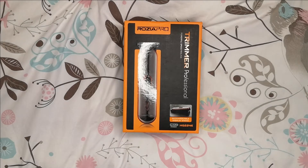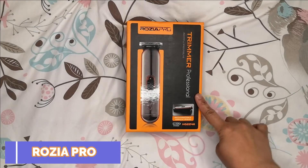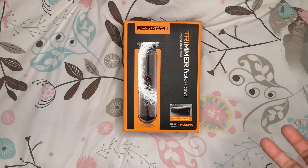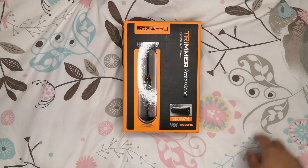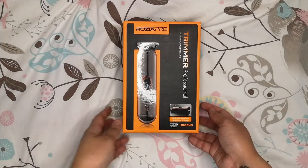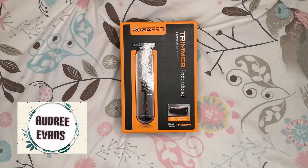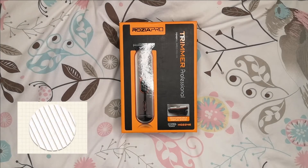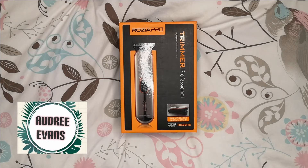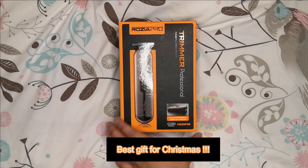Hello guys, welcome back to my channel. Today's video I will be unboxing a hair clipper. The brand is Rosia Pro trimmer professional. I got this from Amazon and I'm going to include the link in the description so that if you wanted to buy this you can get it from the Amazon site. If you're new to my channel, please don't forget to subscribe and click the notification bell so that you will know whenever I upload new videos.